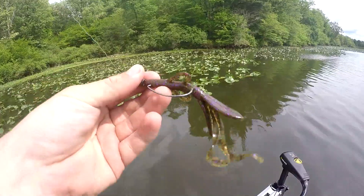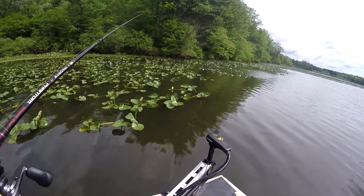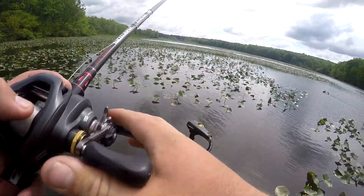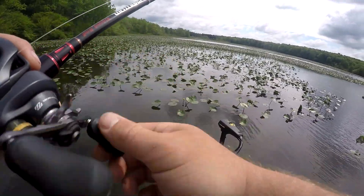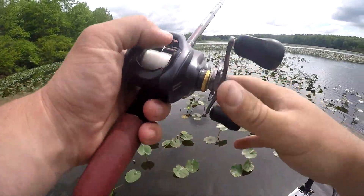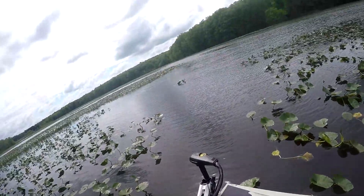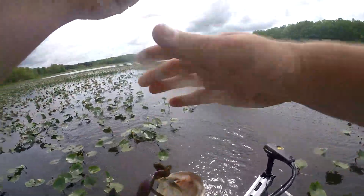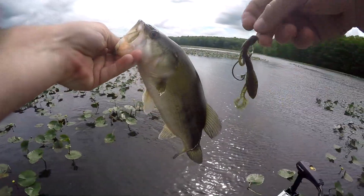Switched it up to a baby brush hog, just because the chigger craws keep coming off. These little ones - I'll go through a whole bag of them in no time, the pinchers keep getting pulled off. So we'll head right through here to that point and we'll head out. Another one flipping on the baby brush hog.